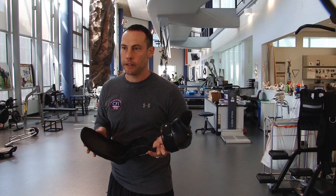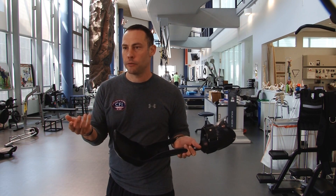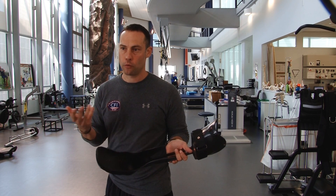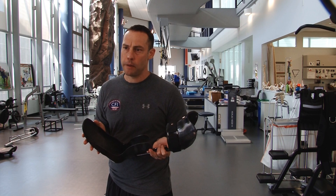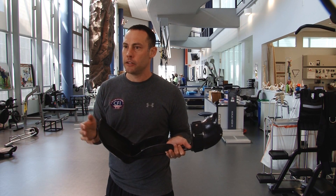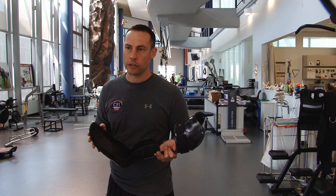The amputees had something to give them some power back in their limb — a prosthetic. So it was allowing them to walk without problems, run, jump, and oftentimes return to duty. For the limb salvage patient, they really only had an injured limb and there was nothing to really help them get that power back.